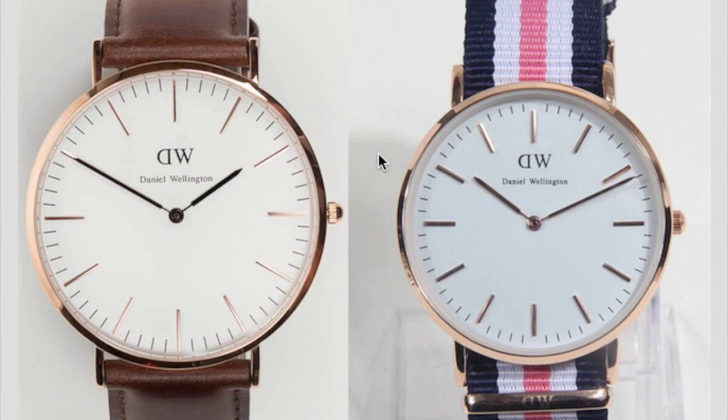Welcome to my video on comparing a real Daniel Wellington watch and a fake Daniel Wellington watch. Let's get started with the crown of the watch. As you can see, the arch of the real Daniel Wellington watch is much bigger compared to the fake one, which is flat.